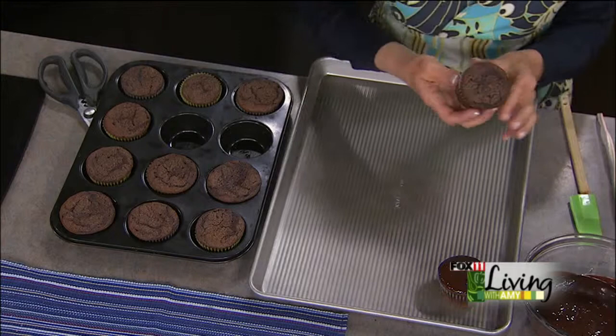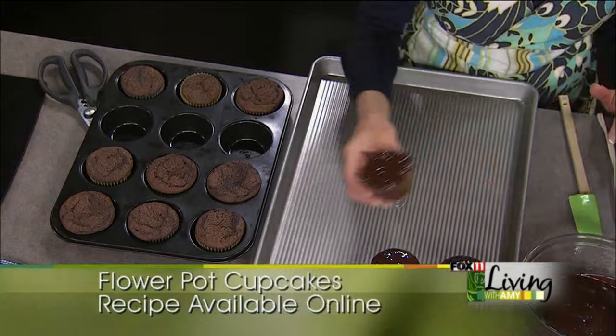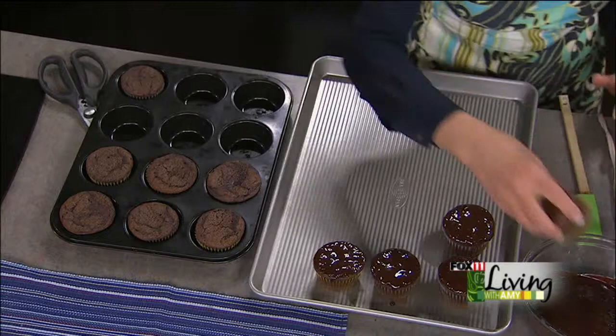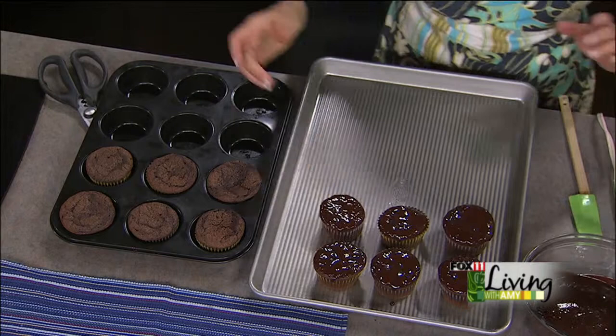This is a real easy way to frost cupcakes. Even if you aren't doing these flowerpot cupcakes, dipping in ganache is just a great technique. I'm not a huge fan of frosting cupcakes — it's kind of a pain, just being honest. This makes it super easy regardless of what cupcake flavor you're doing, and you can decorate the top with sprinkles. You also get a really nice flat surface.